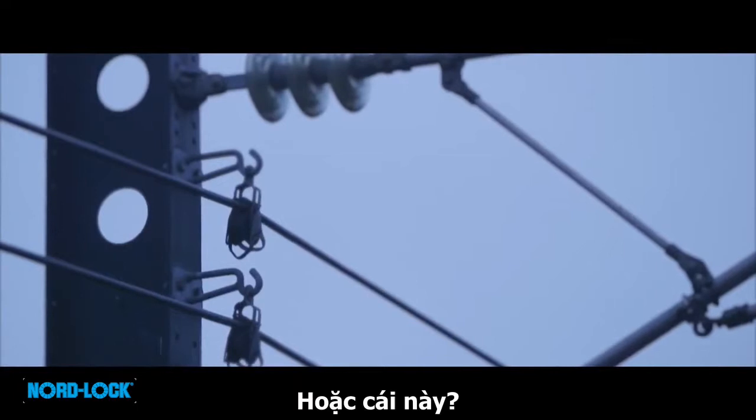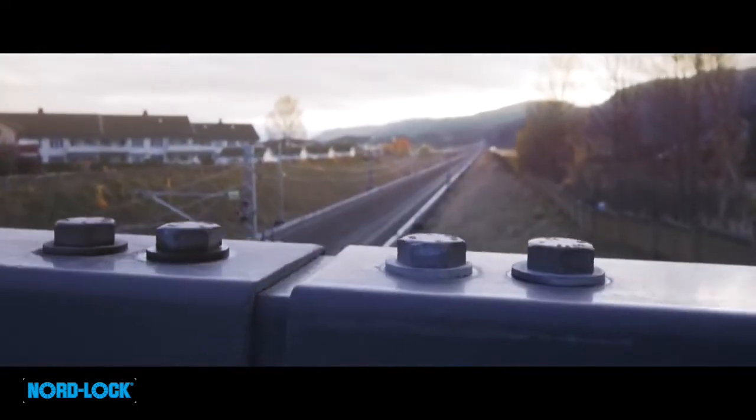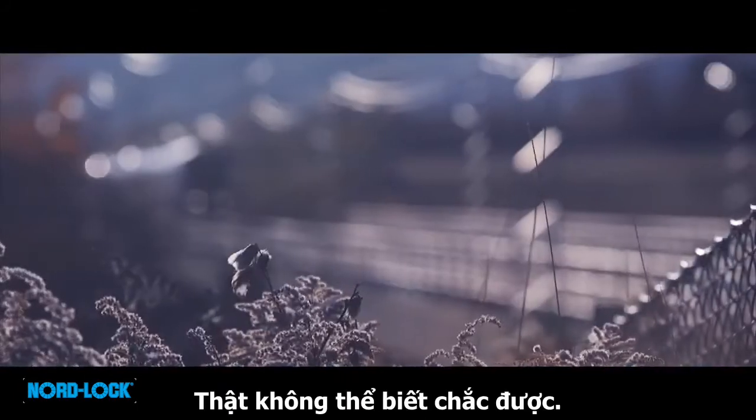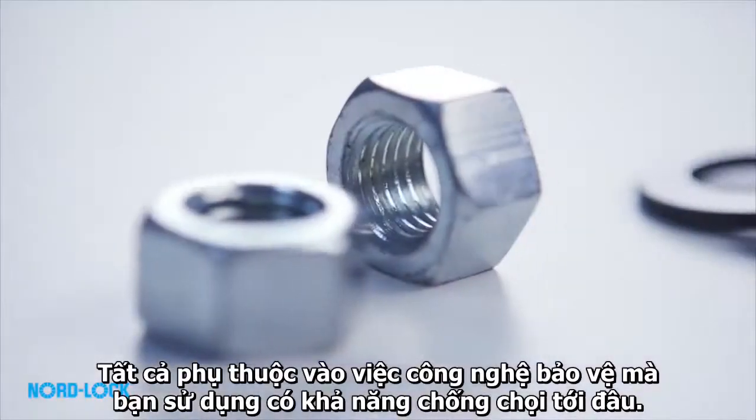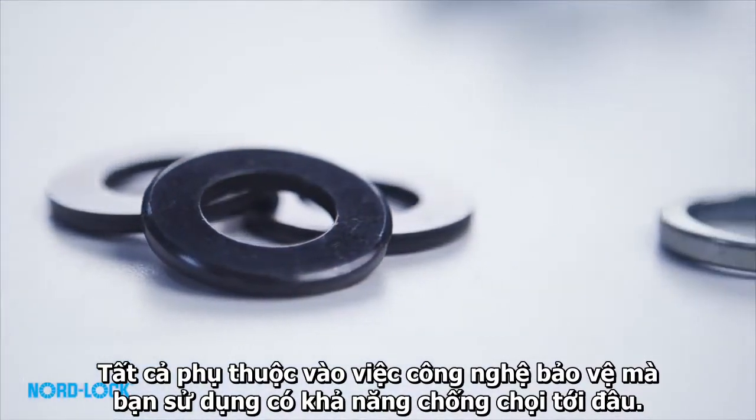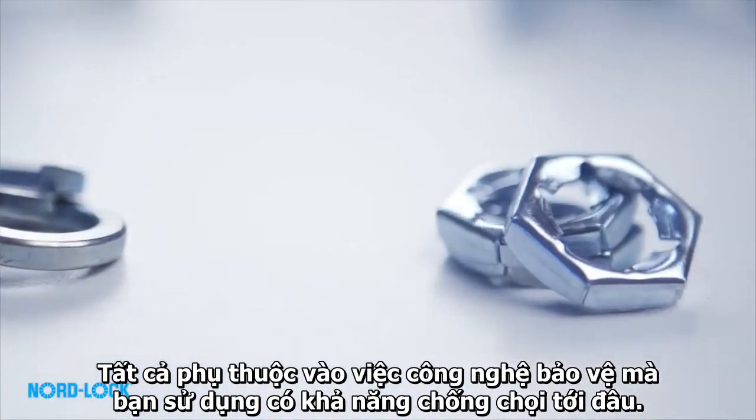Will it be this bolt, or this one, or this one? It is impossible to know for sure. It all depends on the securing technology that is used, and what it can withstand.